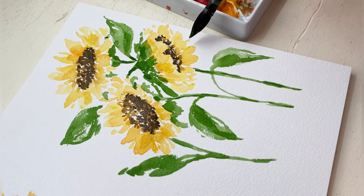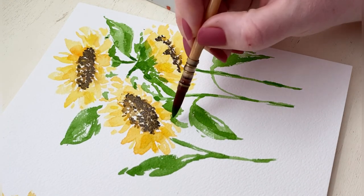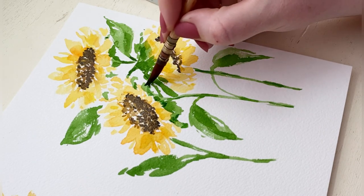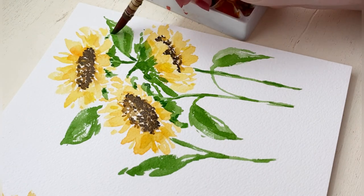Anywhere where the petals have kind of merged together I'm going to overlap another petal to give it that layered and textured look. And because my mop brush really doesn't have a lot of firmness in the bristles, it's kind of hard to do some of the details.